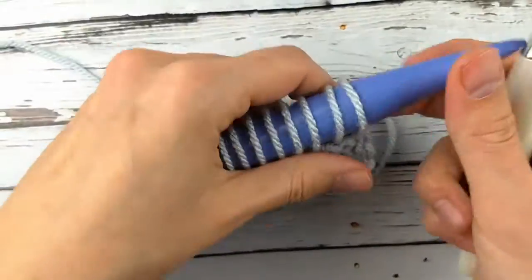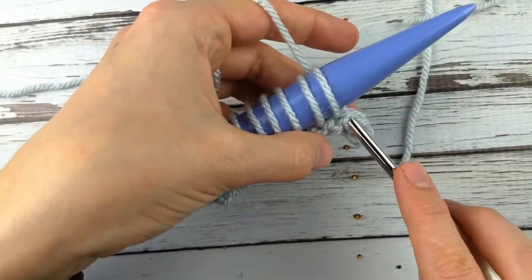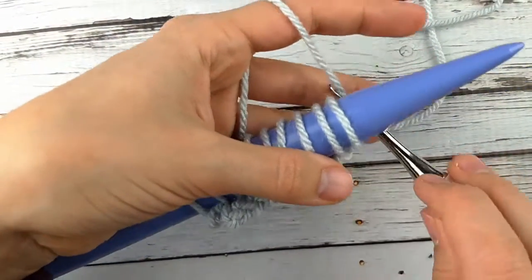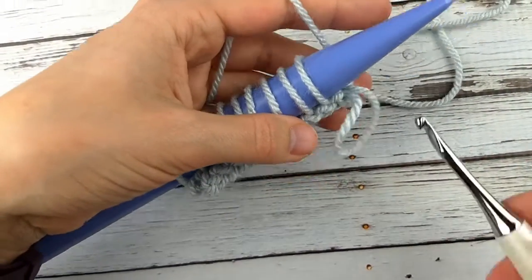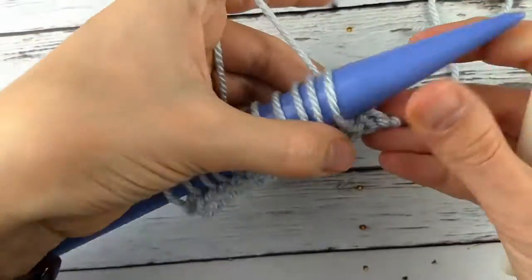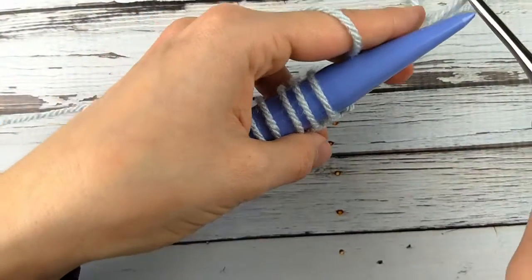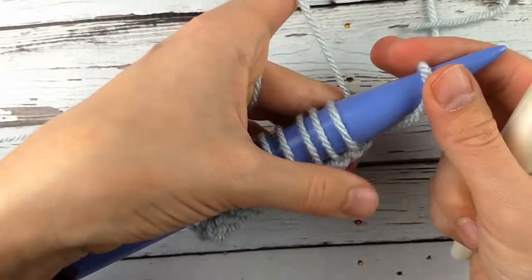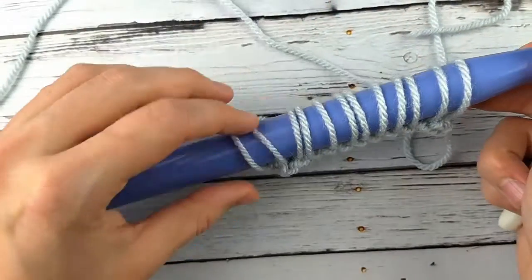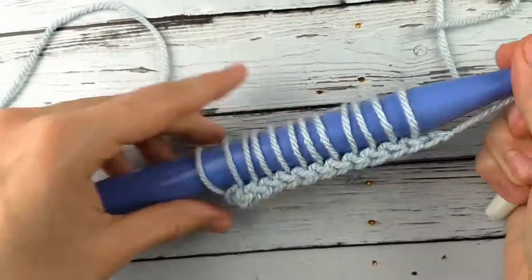I will show you two basic variations here on how to do the subsequent rows so you can get an idea of what they look like and make a choice. I've made an earring holder out of this, fingerless gloves, and obviously the neck warmer I showed you. Okay, so I have 12 loops on my hook now.